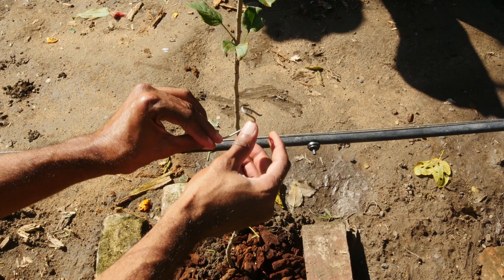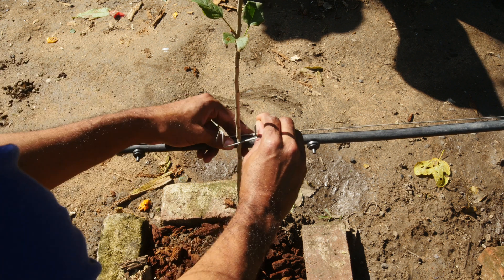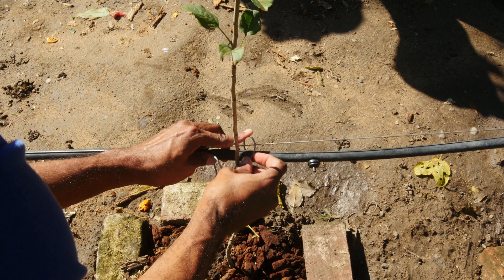Now we're in the final stages. However, I'm just gonna place a small support stake to ensure the tree is protected from wind damage.